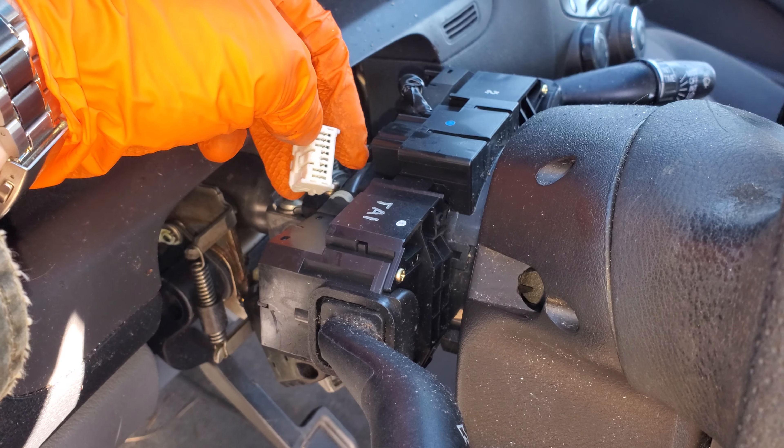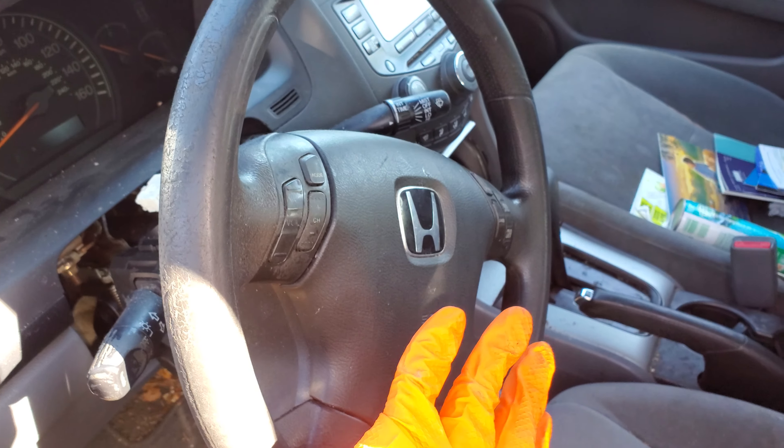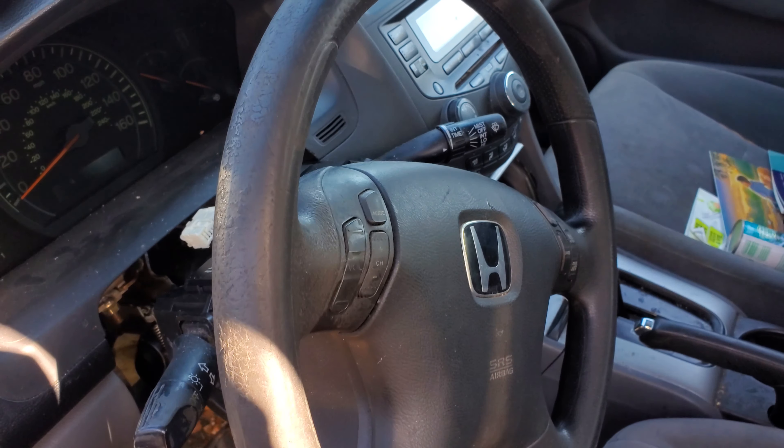What I would do is provide a ground there and see if that makes the horn work. By providing a ground there, you're basically bypassing the switch and the clock spring.